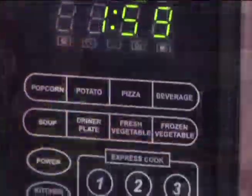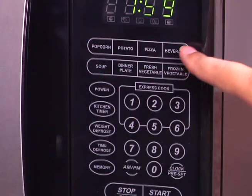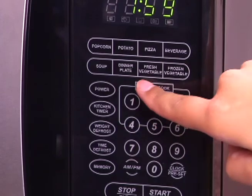This microwave has simple one-touch cooking for eight popular uses including baked potatoes, steak, popcorn, dinner plate, pizza, chicken pieces, fresh vegetables, and frozen vegetables.